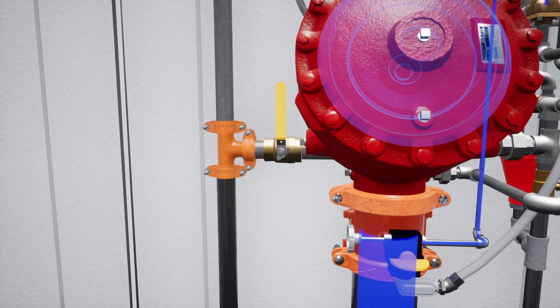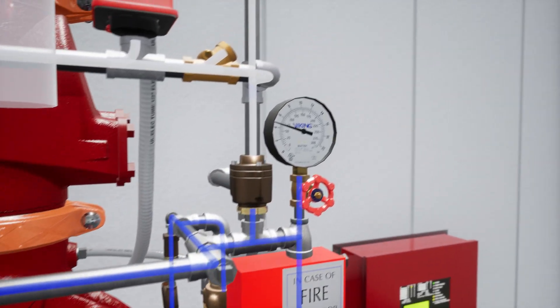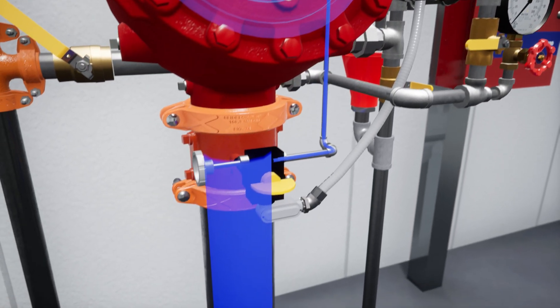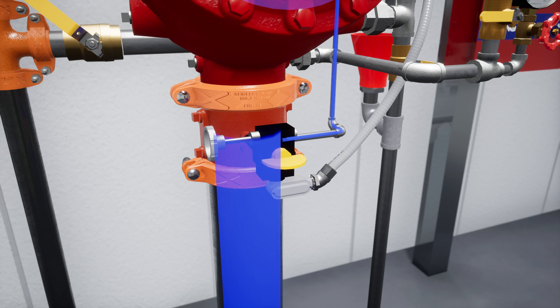Next, partially open the flow test valve. Verify water pressure has been established in the prime chamber. Slightly open the water supply control valve and begin introducing water into the system.